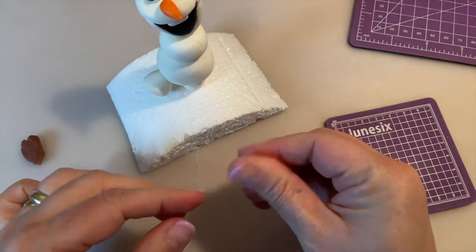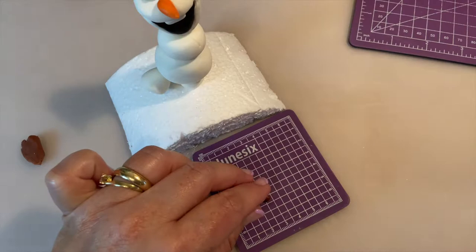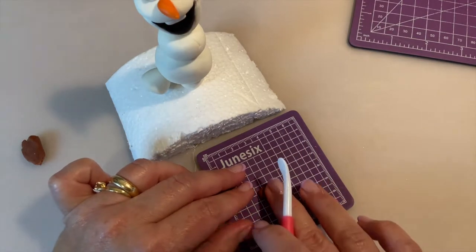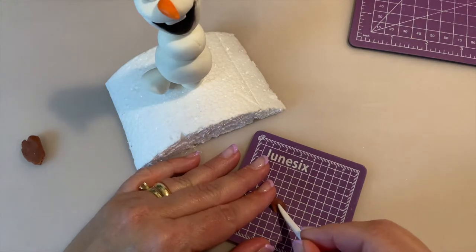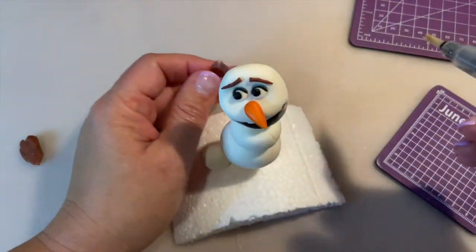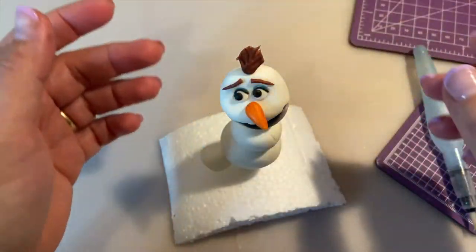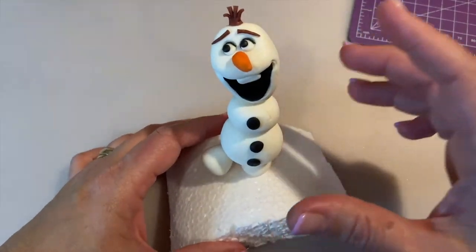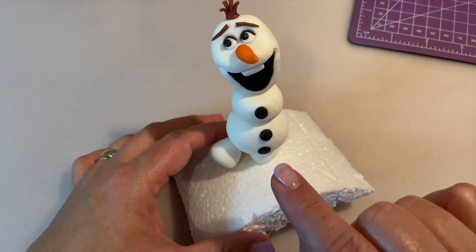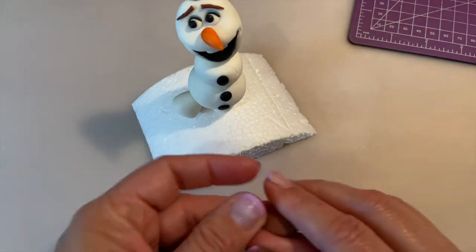Now I'm going to add some hair on top of his head. I take a little piece of brown sugar paste, roll a little sausage, press one end, and shape it so it stands up — that will be his hair. Also, I added the buttons — I took little balls of black sugar paste and glued one on the upper body and two on the lower body, just pressing them in.